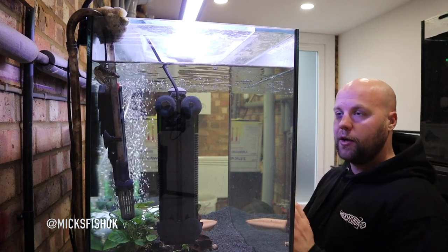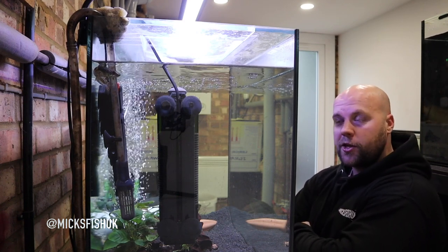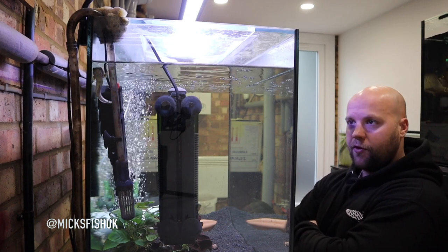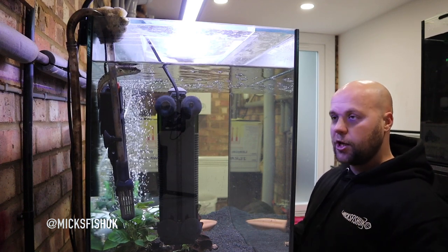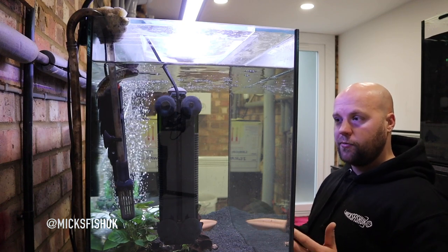I've been flicking through YouTube the last few weeks about this fish and there is not a lot of people on YouTube that have these fish, especially in the UK — I haven't found any actually. A lot of people in India and places like that have them. Obviously there are keepers out there but they're not putting videos up on YouTube, so it's going to be quite fun for me to show you how to keep these fish over the next few months and years.